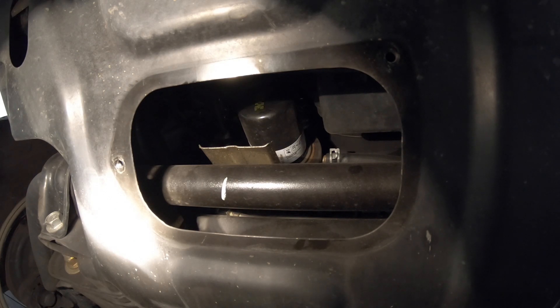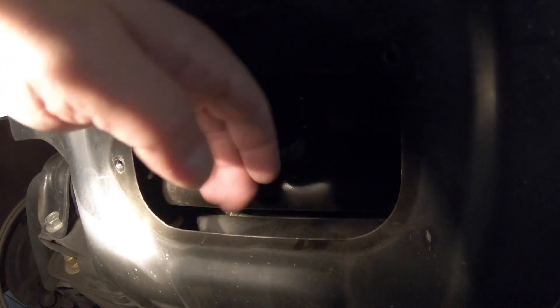This is the part where it usually gets messy. My plan is to jack the back of the car up a little bit so that the oil flows forward more, instead of going all the way and dripping out of the back pretty much everywhere. Let's see if that little trick works.